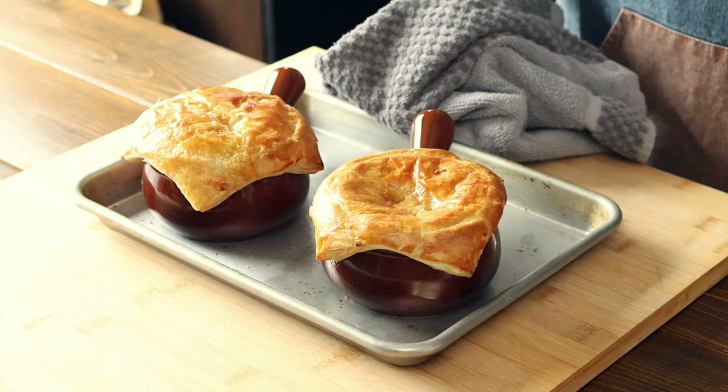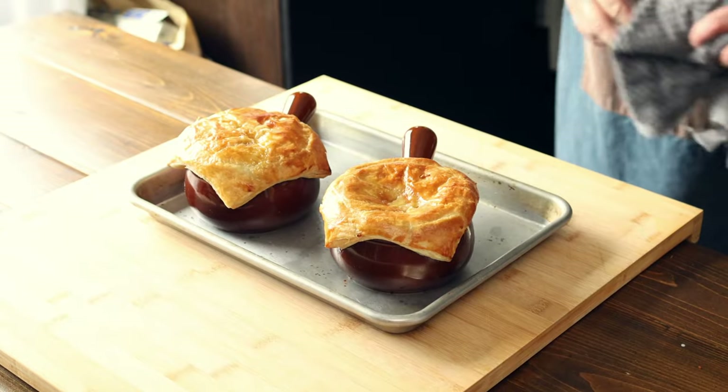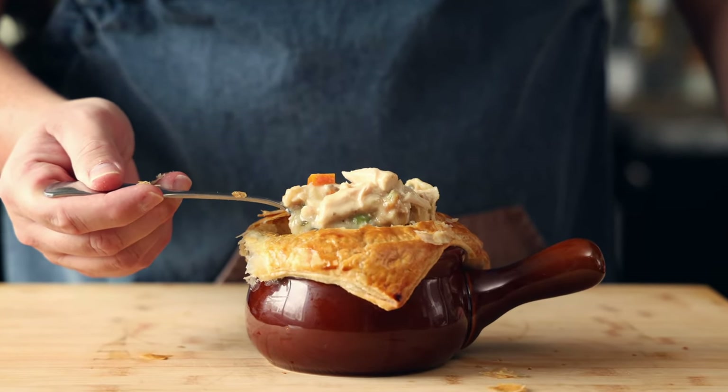What's up, foodies? Today we are making chicken pot pie. Chicken pot pie is one of those great comfort foods that everyone loves. It's great for this time of year. We're going into fall. It's nice, warm, and hearty.